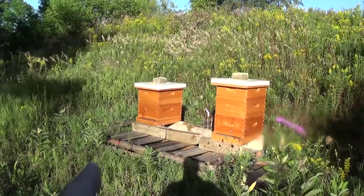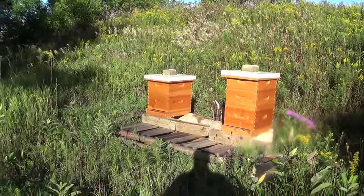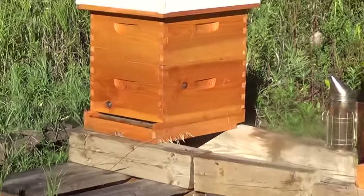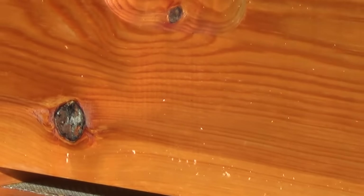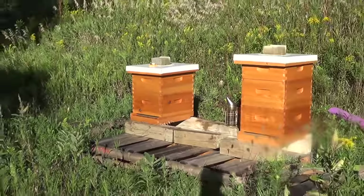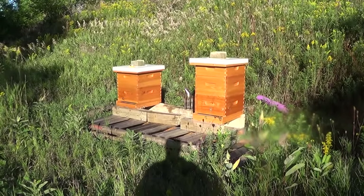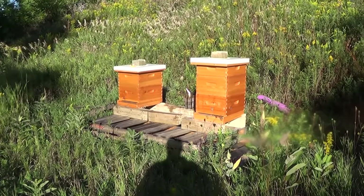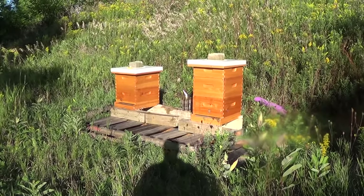Hive number one has been in trouble all latter half of the summer. They've made three or four different queens and when I last checked it about two weeks ago they had made another queen about a week before that. So there's either been an unfertilized queen laying drone eggs or a worker bee laying drone eggs, and it's in rough shape. We'll give it a thorough inspection and see if they've made any improvement. I decided not to intervene much into that hive, just hoping they can work it out on their own.